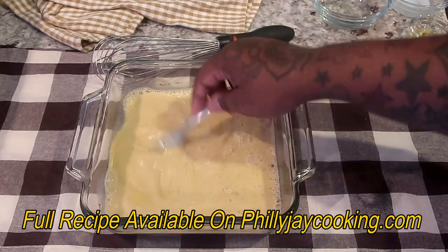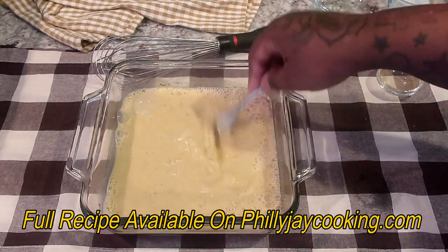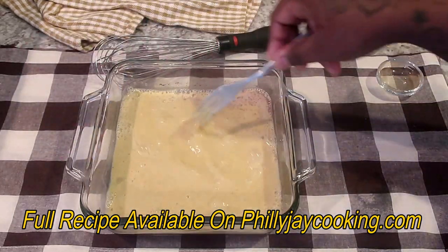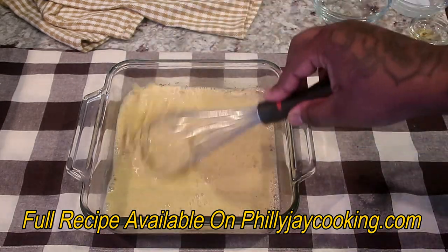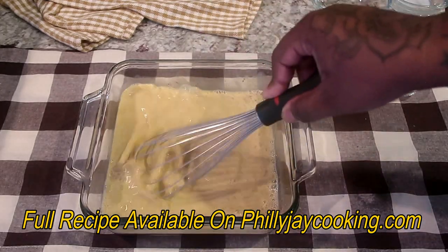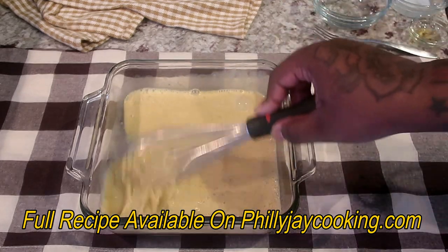You want to beat this in really well. I think a fork is better than a whisk because it removes all of the egg whites better, in my opinion.